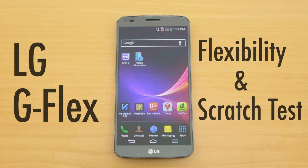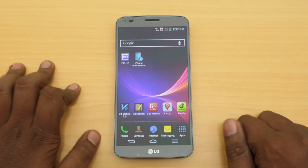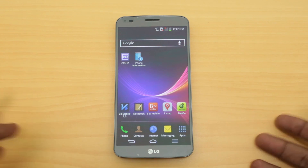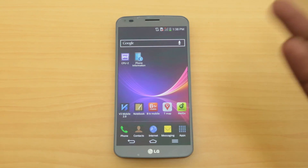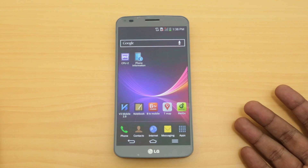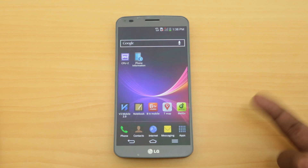Hey guys, this is Bharat Vaj with Phonoreno.com and this is the LG G Flex. We had unboxed it earlier but haven't had much time to play around with this device. It's a really new device in terms of technology, and that's exactly what we are going to talk about in this video. The G Flex - it's called Flex because it's a flexible phone made of flexible components.